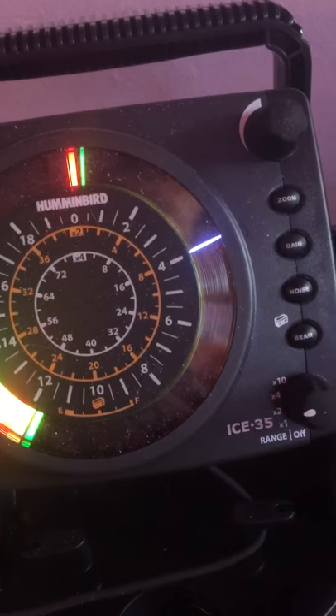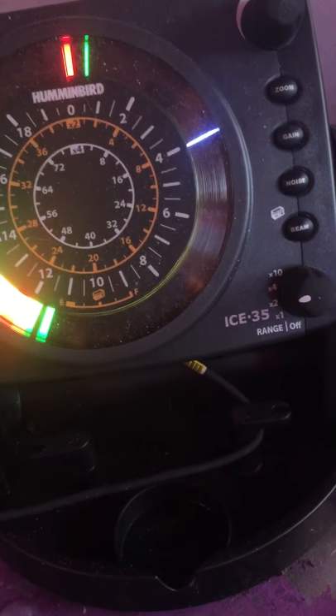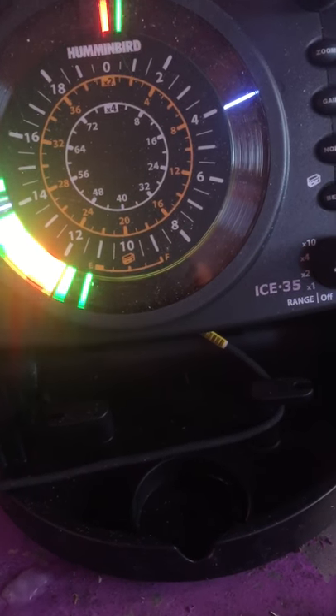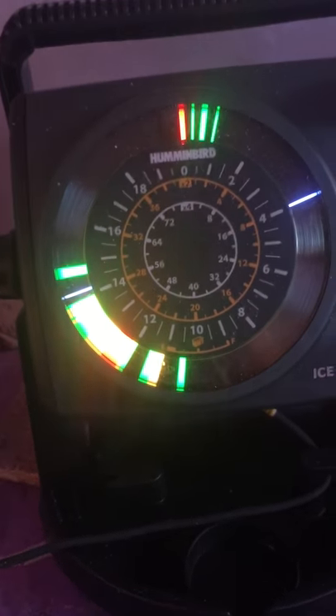Hey guys, Matthew here from Matthew's Outdoor Outfitting. Thought I'd give you guys a breakdown on the new unit I picked up — the Humminbird Ice 35. I'm actually pretty satisfied with it. I hooked it up, the installation was pretty easy, took all of five minutes. You can see my hook separation there — we got a fish coming in right there.